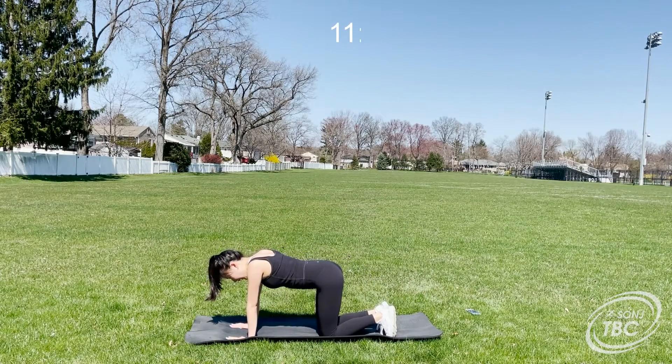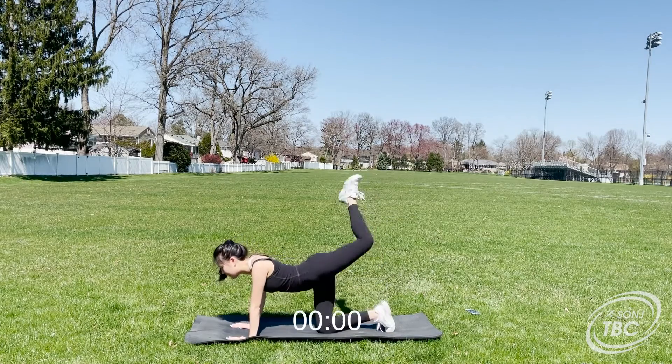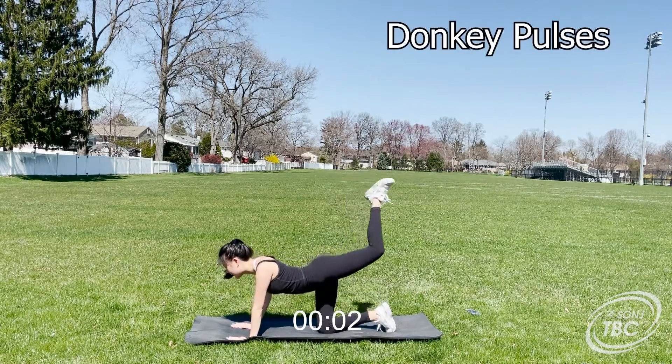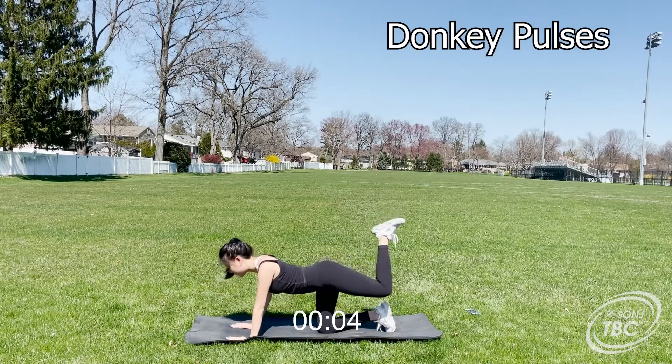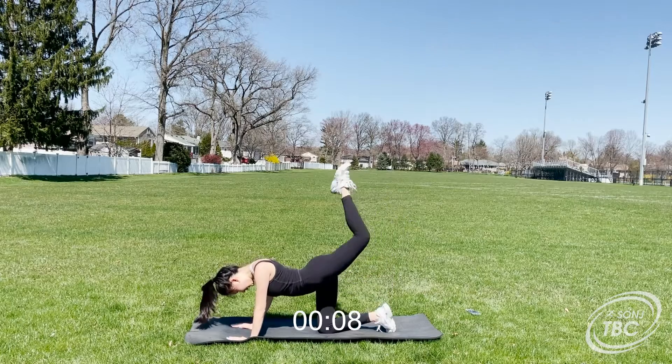Up next is the donkey pulses. For this, get into a tabletop position and pulse your leg towards the sky with your foot pointed. Keep your spine neutral and keep your core engaged. This is working your glutes, so squeeze with every pulse.